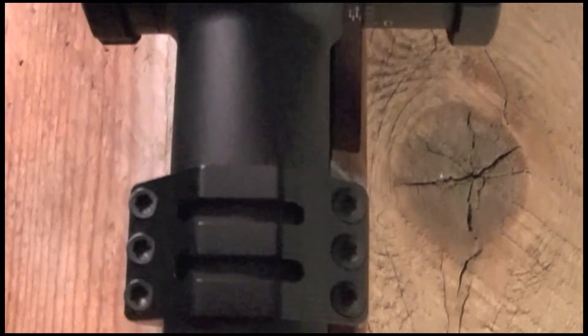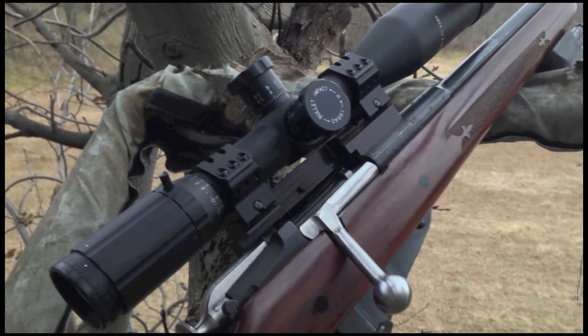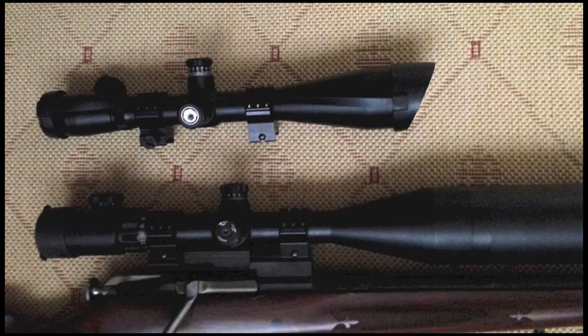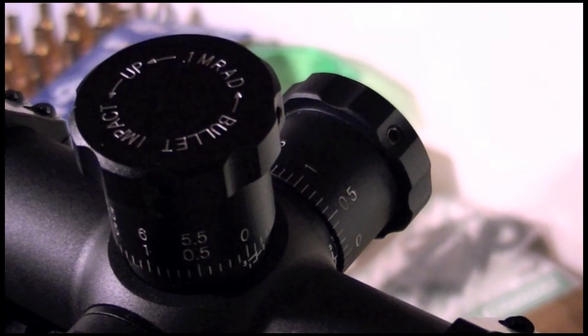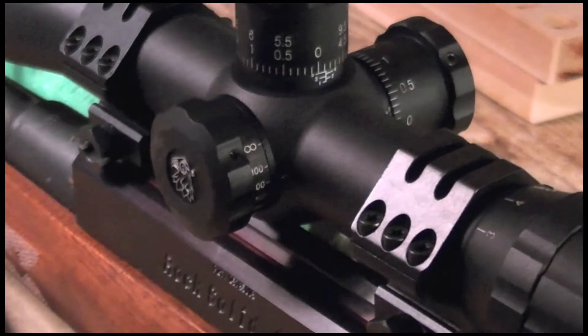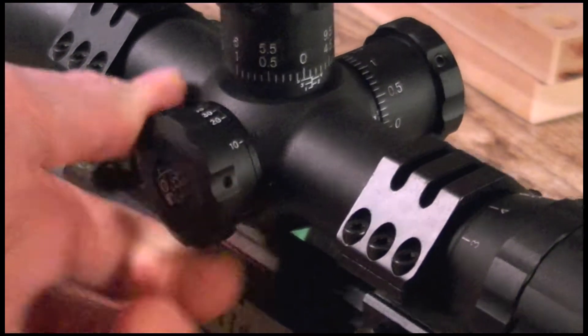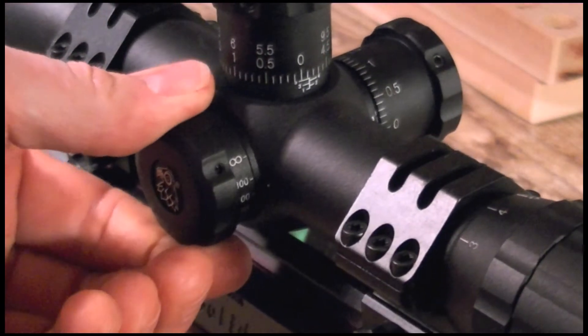The new SWFA 3-15x42 does just that. And before you figure out that I hate scopes with MOA turrets, let me tell you that I hate scopes with MOA turrets. I had two MOA-turreted scopes before this one, and after tasting the fruit, I will never go back ever. I like the fact that SWFA doesn't even offer an MOA-turreted scope in this particular configuration. Kudos to them for that.